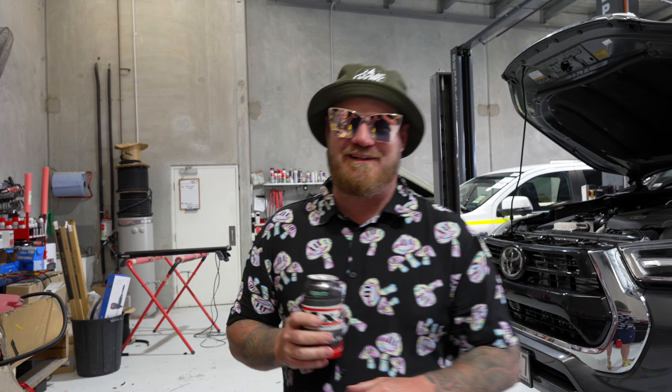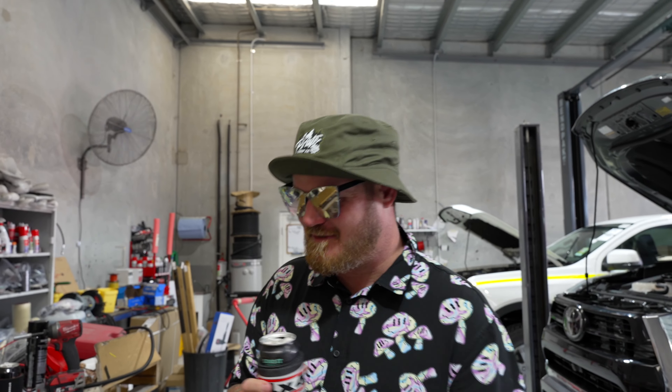We're going to get Peanut here to help us out today. This is Peanut — he's a bit nervous with cameras. He actually developed this harness, so I have no idea where it goes. We're going to do a bit of handy work together and see how we go.